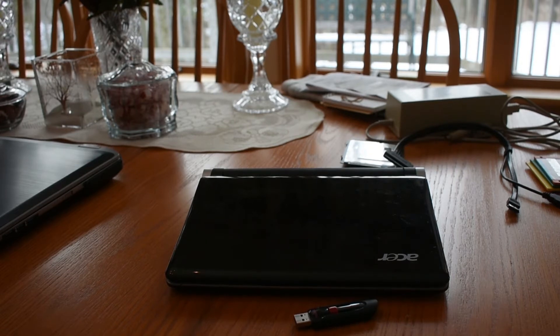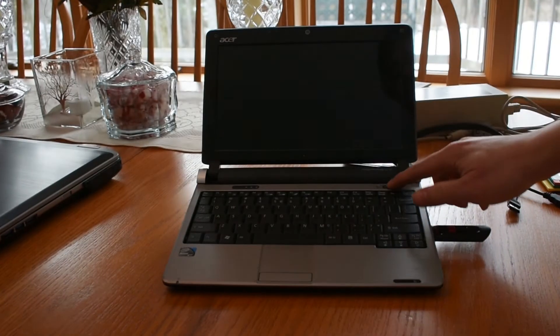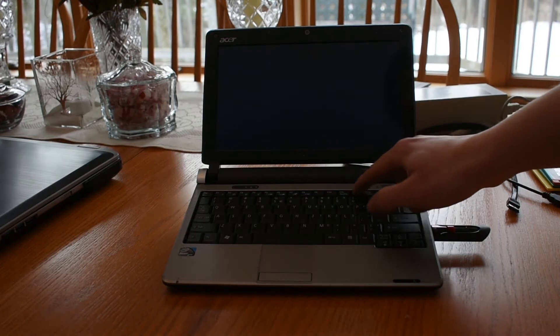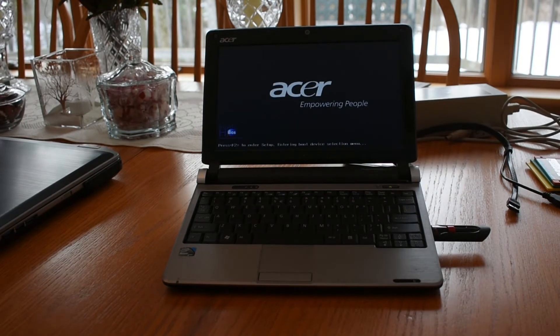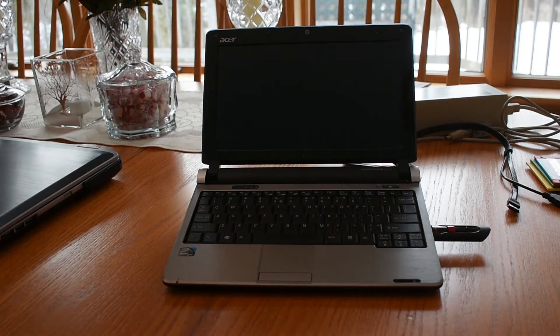We're going with FreeDOS, because DOS 6.22 does not like booting from USB. Holy crap — it's actually working!